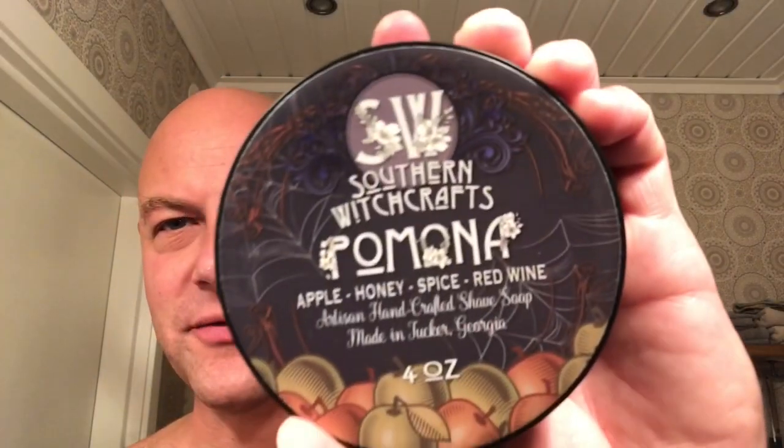And then finally Southern Witchcraft — another one of those new artisan brands that get a lot of love. This is Pomona. The scent notes are apple, honey, spice, and red wine. It's a tallow soap as well. It smells like nothing I've smelled before — it actually smells like red wine, and some other stuff such as apple, honey, and spice. But that's what we're using today.